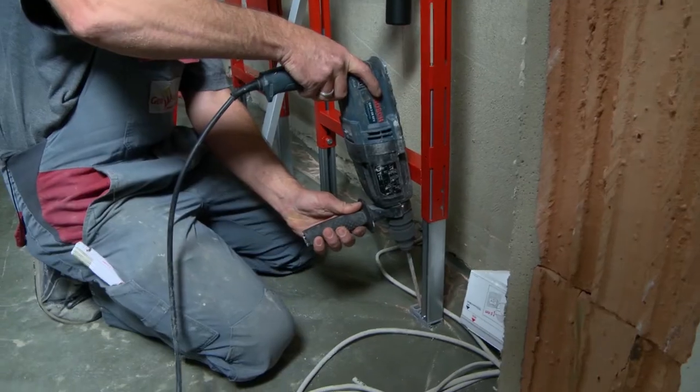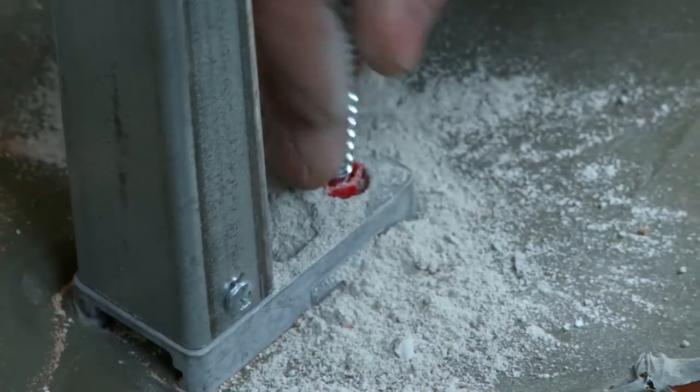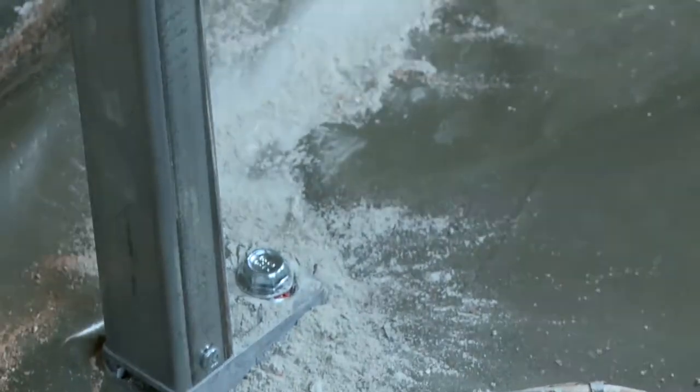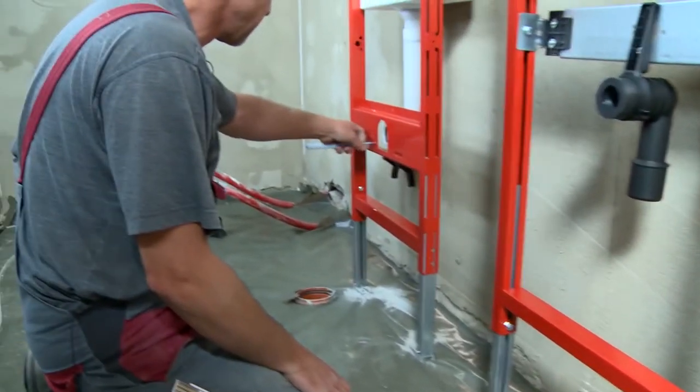The frames are also fixed to the floor. Fitter Roland Budzik, responsible for the entire installation, explains: 'My function is foreman. I have two or three people under me who I guide on this construction site. We do the plumbing and heating installations — that means all the pipelines. When this is done, the screed comes in, and once the tiler is done, we will also assemble the objects: hang sinks, toilets, mixer taps, bathtubs, and all that. So it takes a little while until the bathrooms are complete.'